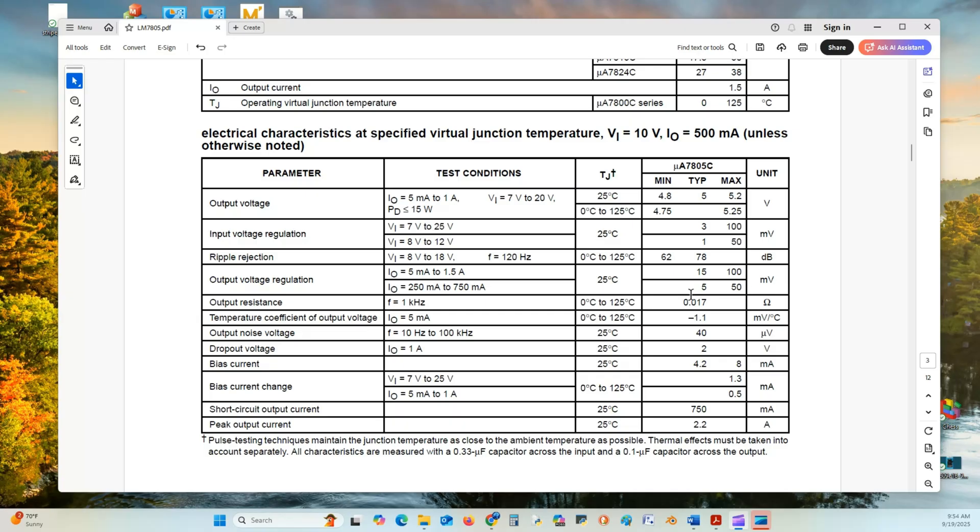That shows how much the voltage will vary as the current changes. The output resistance is 0.017 ohms — not 17 ohms. These are important parameters for your design when building a power supply for whatever project you have.